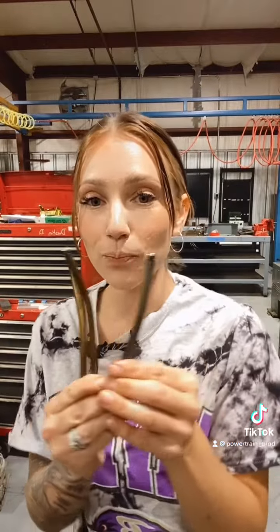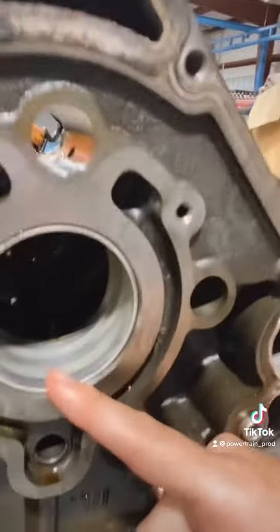An important thing to note is that the tensioners and guides look pretty much brand spanking new. My guess is that these people heard a noise and thought it was the timing slap you typically hear from some Hemis, and tried to replace those not knowing there was a bearing that was seizing. This type of damage is also going to cause your push rods to bend, so this thing was definitely experiencing problems all over the place. Just an example of what we see with the VVT Hemis — if you guys have any questions, let me know in the comments.